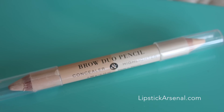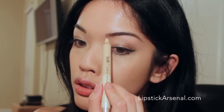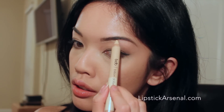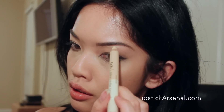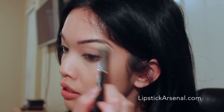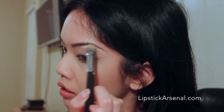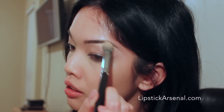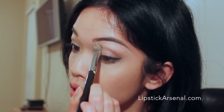I'm moving on with the brow duo pencil and I'm just drawing a line right under my eyebrow, which makes it look a lot more defined and clean. I'm blending it out — concealer pencils are great at cleaning up any little mistakes, either on your eyebrows or on your lipstick.